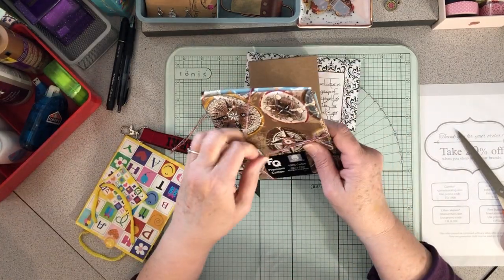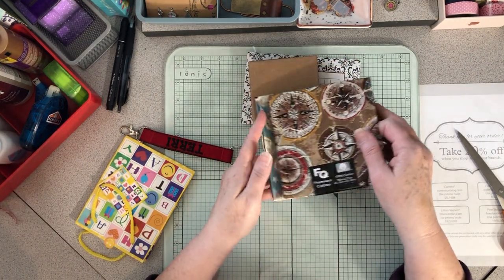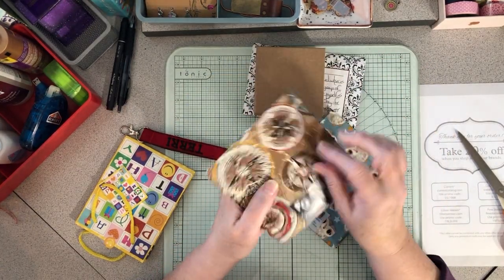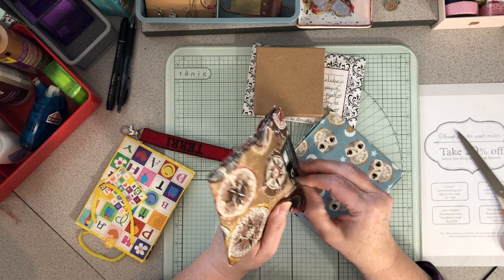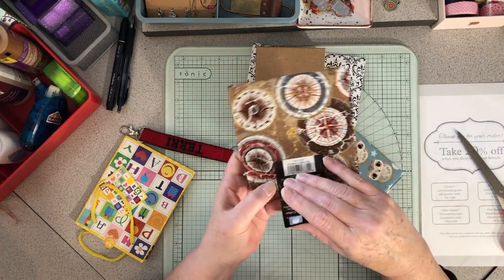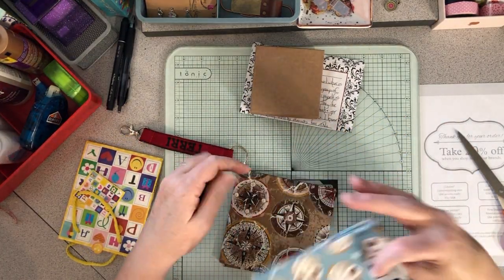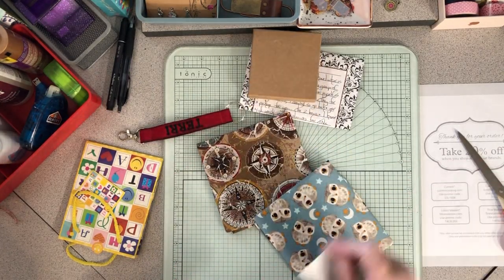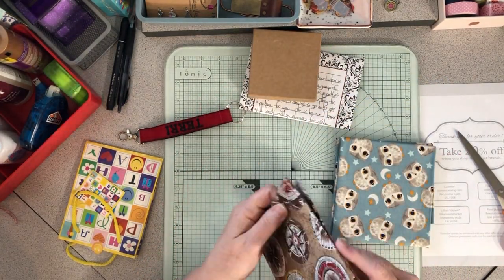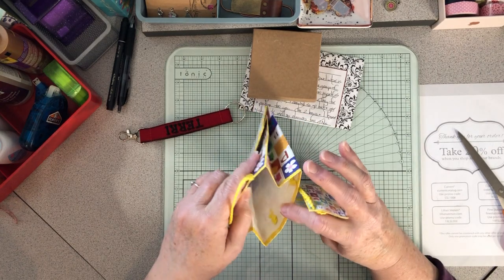She got me these fabric squares — like quilting quarters — that are so cute. Since I'm planning to get back to making junk journals, I've determined I will absolutely get back to doing that. These fabric squares will be really pretty for junk journaling.